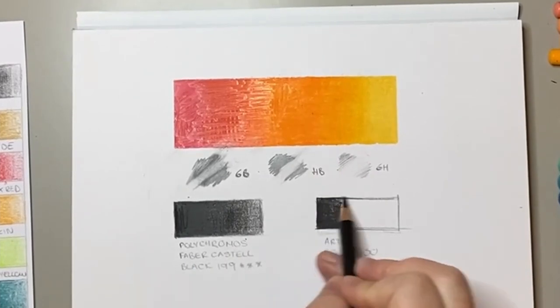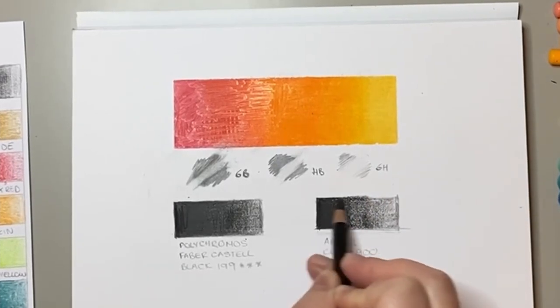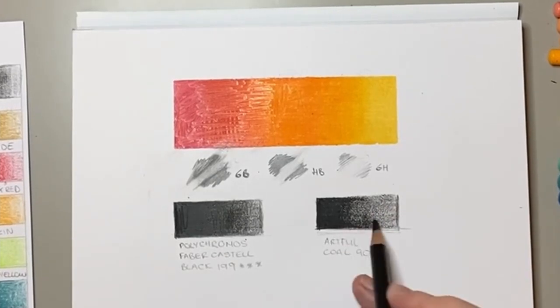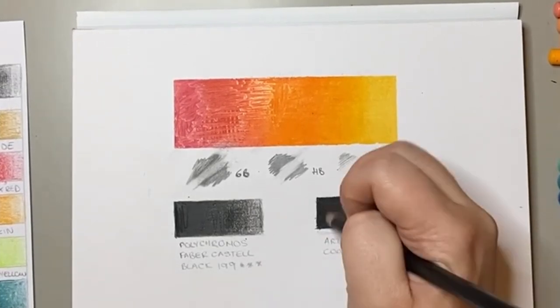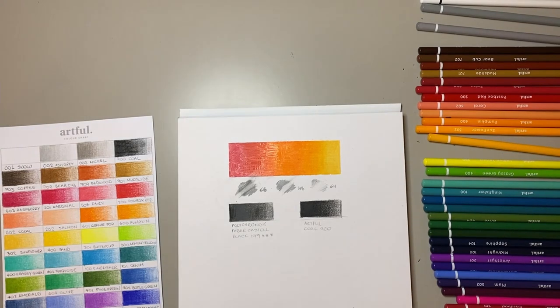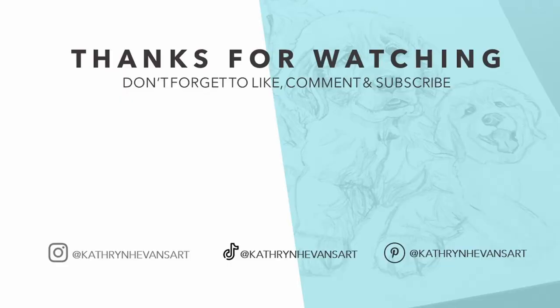Overall I was really happy with the art supplies in this box. I hope this review is useful to you — if it was, let me know. If you haven't already, be sure to subscribe, as next week I'll be putting these art supplies to the test drawing some adorable animal characters from one of my favourite games. Also, if you enjoyed this review, be sure to check out my previous review of the Artful Watercolour box.